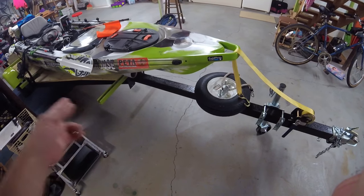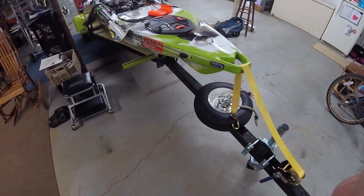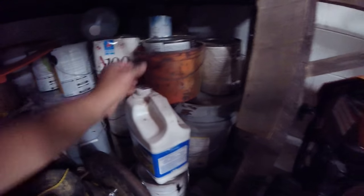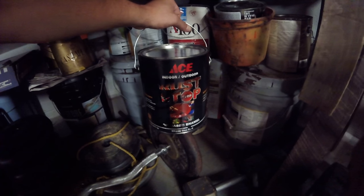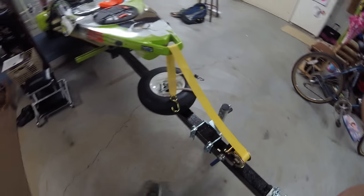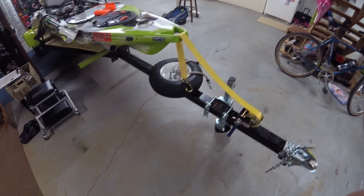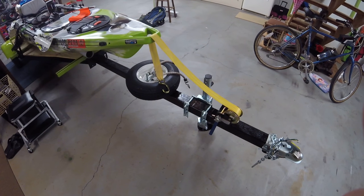I sanded the whole thing down and painted it with some lime green paint I got from Home Depot. Then I got this big can of Ace Indoor-Outdoor Rust Stop, oil-based enamel. A lot of people have been using that for outdoor equipment — they get the worst of the rust off, put that on there, and it's supposed to prevent the rust. It's done good for me; it sticks well and hasn't peeled so far, though I only did it two or three months ago.